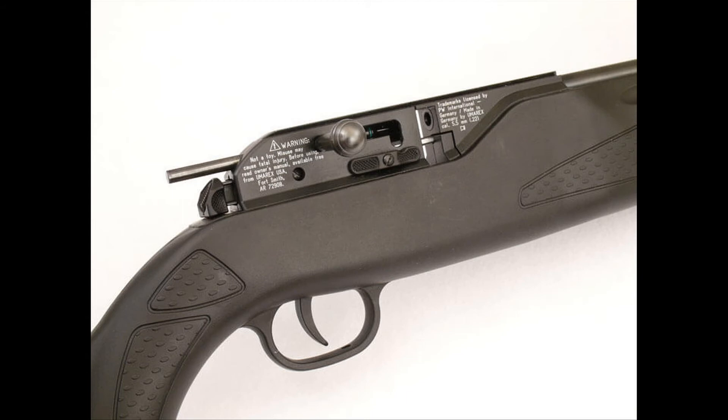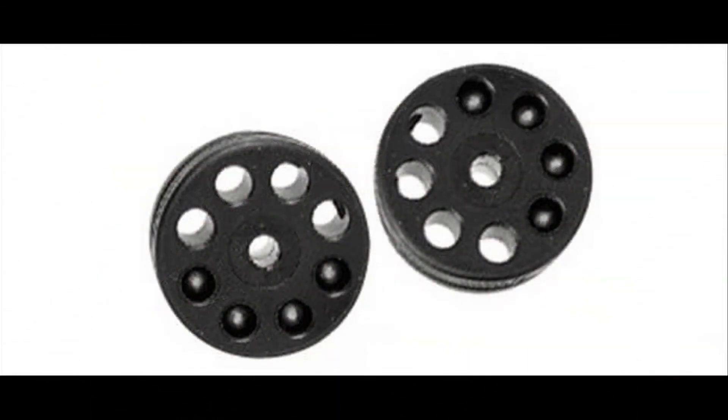You can load the clip of the Hammerly 850 XT very smoothly, but it is suggested to take some time to push every pellet right down into the hole so that the pellet is seated correctly by the O-ring that runs around the clip. The HAM team experienced no misfires during their examination of the Hammerly 850 Air Magnum.